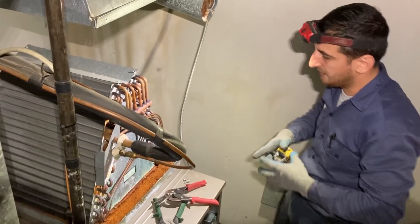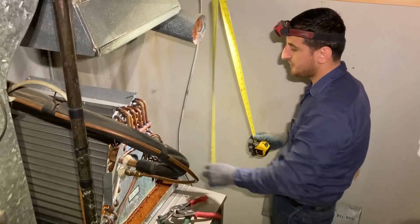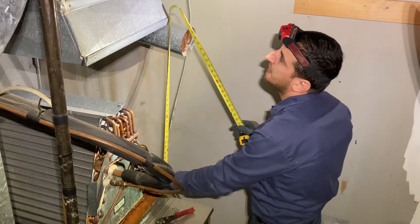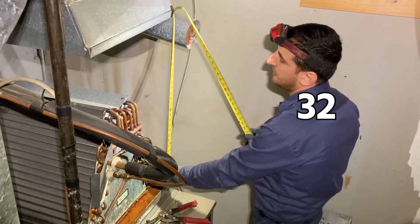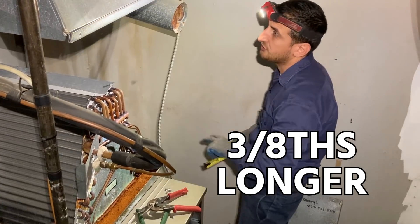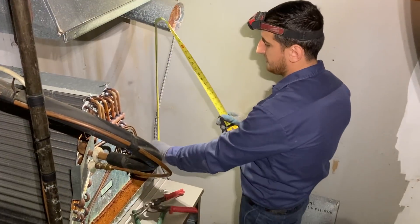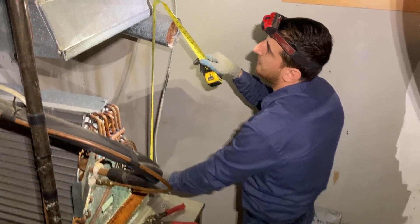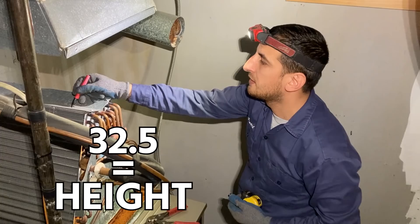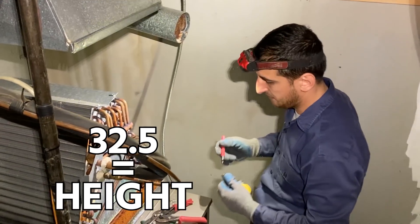The first measurement I usually do is measuring my height — how high my plenum should be. In this case I have 32 inches. I'll also need 3/8 of an inch longer to make a flange down there. 3/8 of an inch, which makes it a little bit more than 32, so we're gonna make it 32 and a half. That's my height.